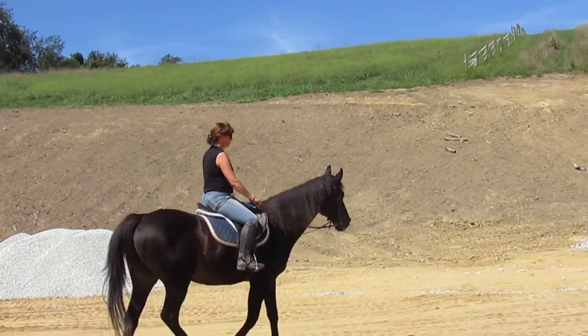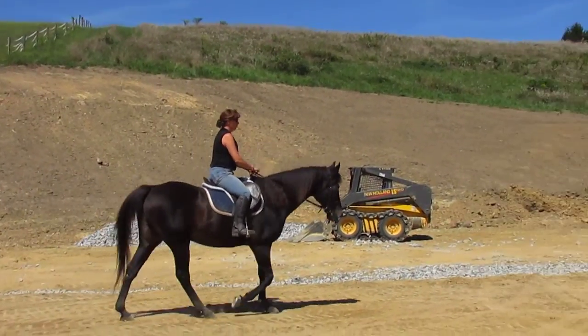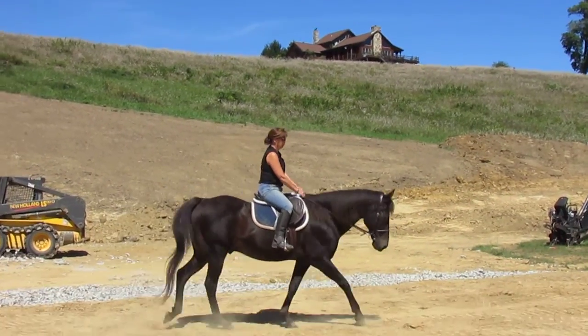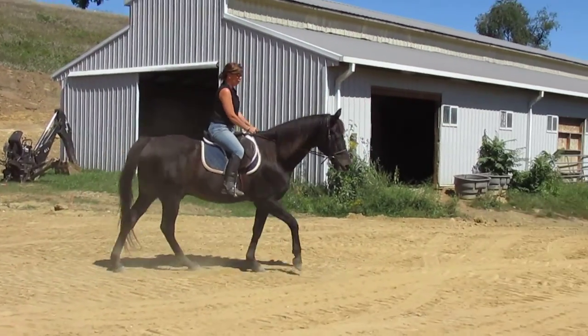So let's go ahead and gather up the reins and put them back together. Why are we developing his topline? So he remains supple, using his back, lifting through his back, instead of concaving under the weight of your seat.